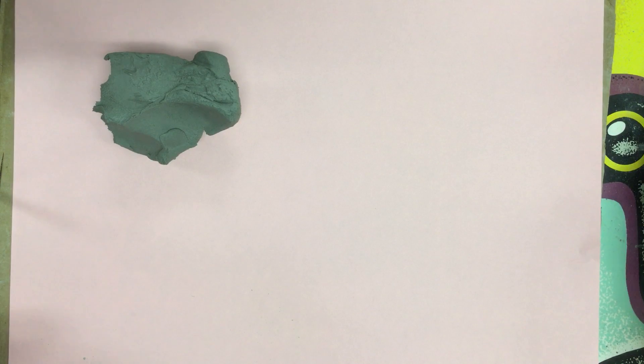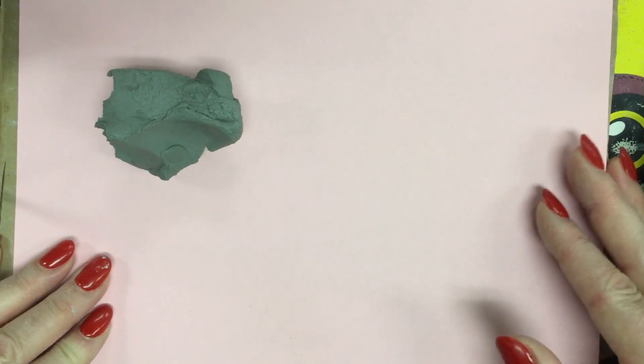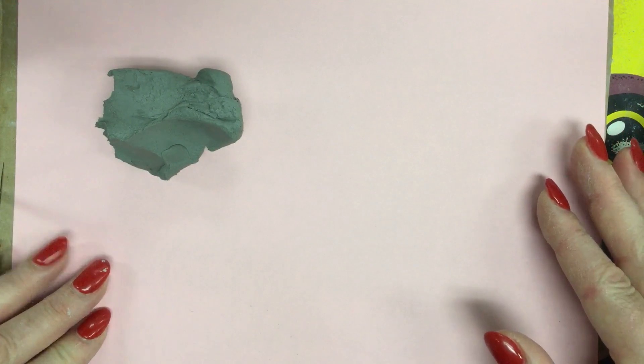Welcome to the Art Lady channel. This is a video demonstration on how to do a few simple techniques with clay, and these are what are necessary in order to make a lot of my clay projects.